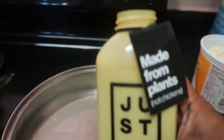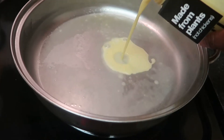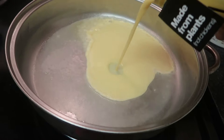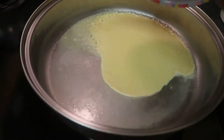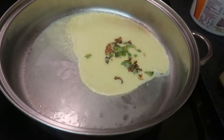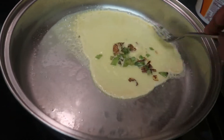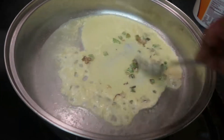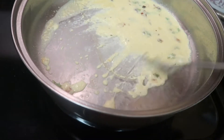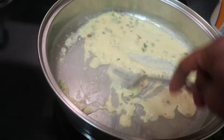Here is the egg and I'm just gonna go ahead and pour it in — let's see how that works. It looks like egg! I'm gonna pour in the sautéed veggies. It doesn't smell like an egg — it kind of smells like a pancake mix actually. I don't know, it's kind of weird.